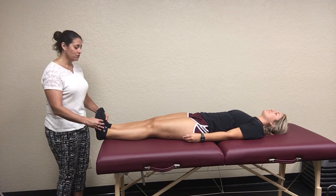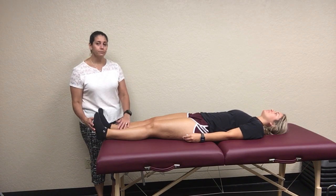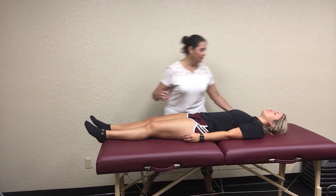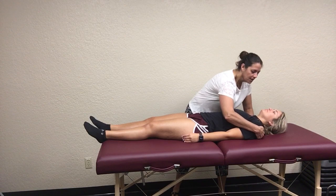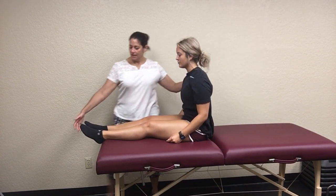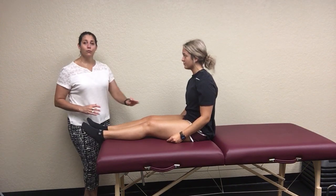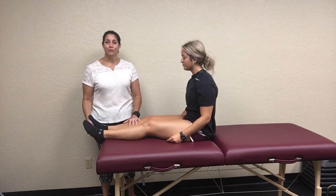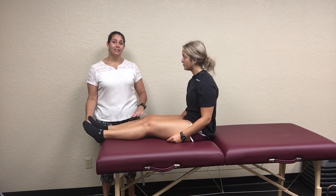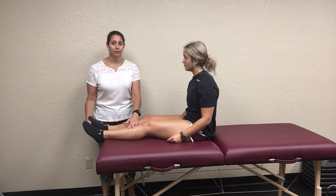But if she was uneven — if she had one side that was longer or shorter — what we would do is come behind and help her sit up, so it's partially active, and then look at them again. If she had one side that was longer but now it's even, then that side is anteriorly rotated. If she had one side that was shorter and now it's even, that side was posteriorly rotated.